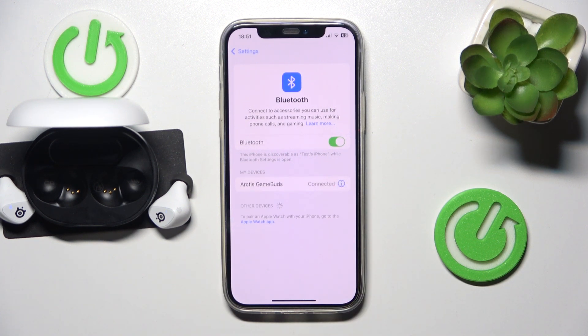Now click on the headphones in the device list and we did it. Thank you for watching this video. If you found it helpful, please consider subscribing to the channel and leaving a like on the video. It's really important to us. See you later!